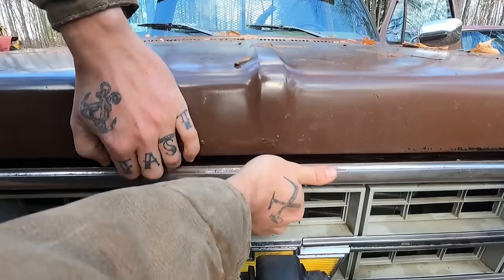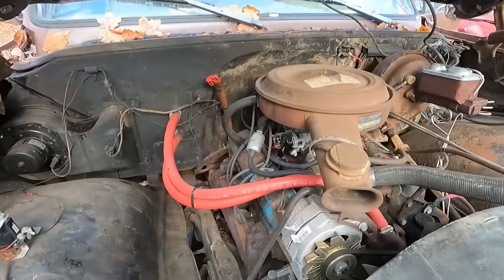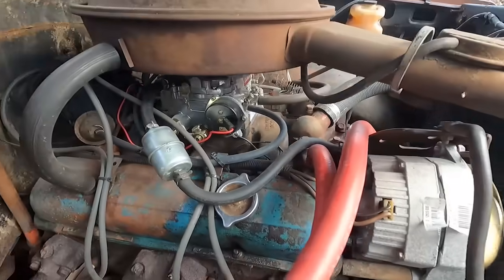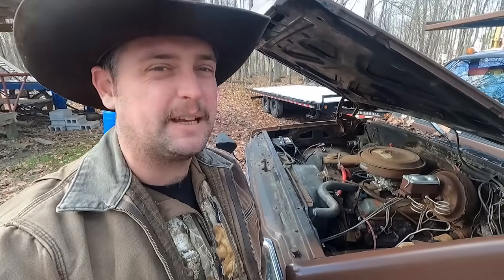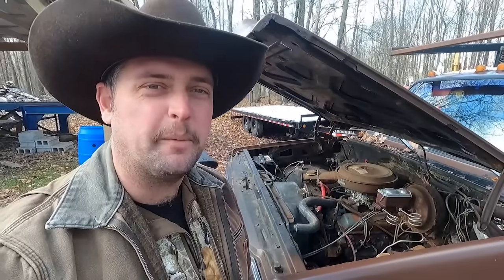Y'all aren't allowed to judge — I know some of you are out there with two-thousand-dollar rims running some Ling-Longs. But I think one of the coolest things about this truck is that it's entirely electric. Listen to that beautiful 350 cubic inch electric motor — I can almost hear the ice caps reforming.